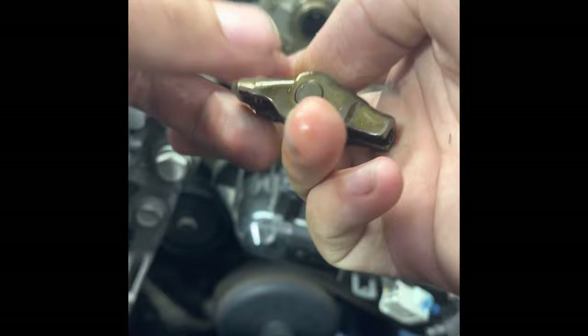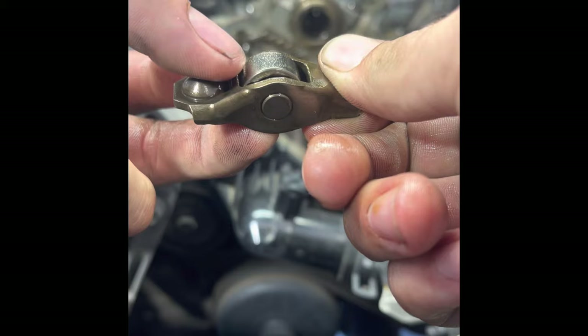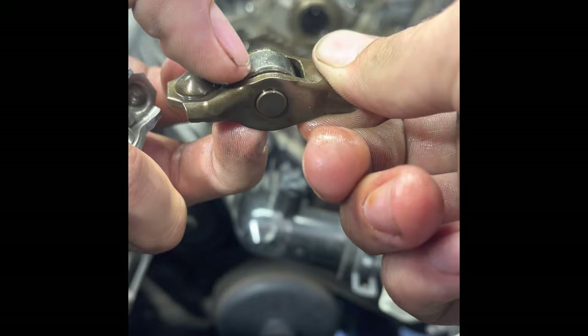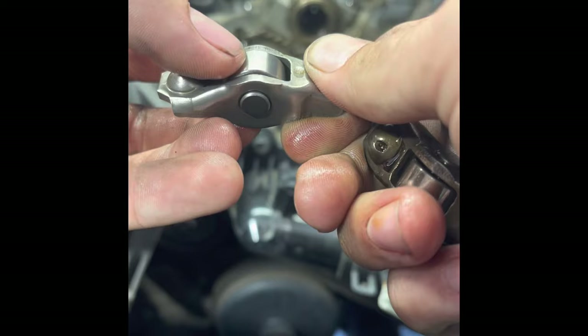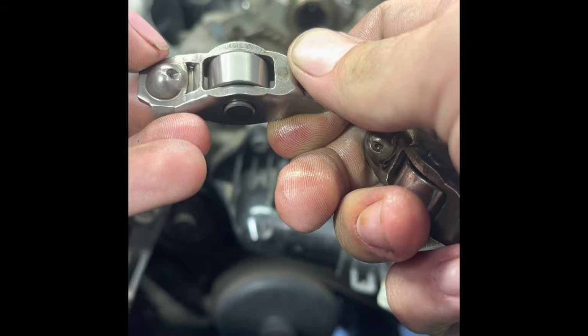Here's a comparison of the damaged rocker arm versus a new one. Check out this bearing in the middle — it's got a lot of play in it, up and down and side to side. This bearing should not move laterally or vertically; it should only be able to rotate. Check out this new bearing — it rotates smoothly without any lateral play. That's how it should be.